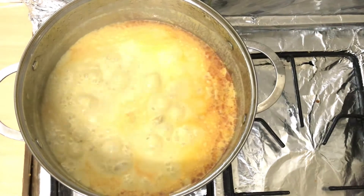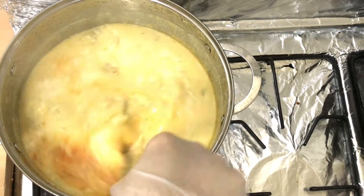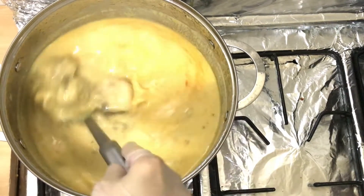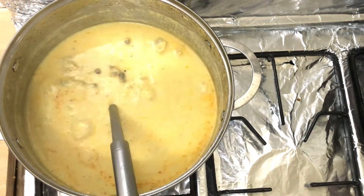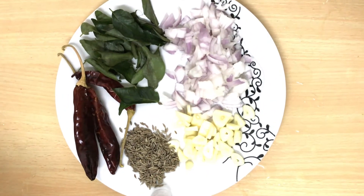After 20 minutes we check the chicken. You can also make this with mutton using the same procedure, but the cooking time will be more. Now our chicken is done.